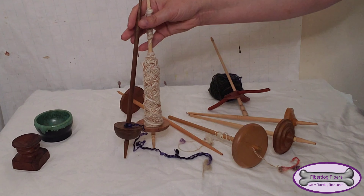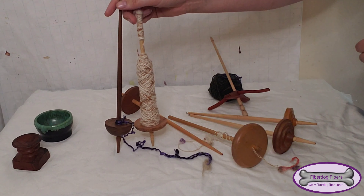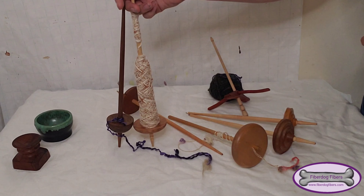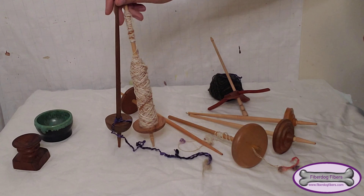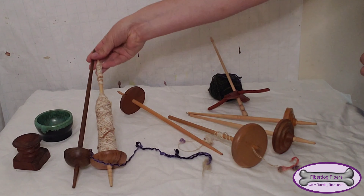These are both from the same maker I believe — I'm not quite certain but I think so — from Mr. Locker in Germany, like most of my spindles actually, and he does amazing work and I will link his shop below.